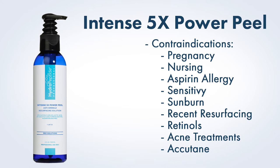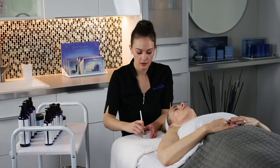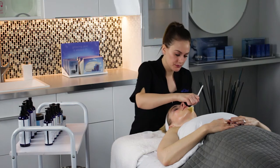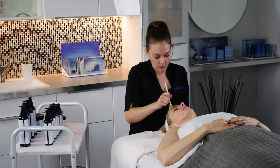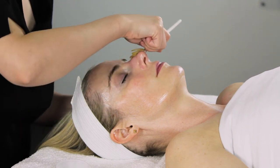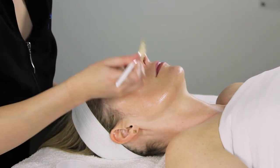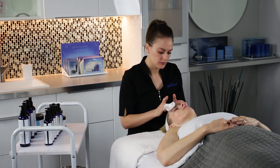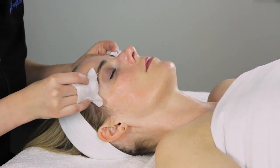We do not recommend using steam over Intense 5x Power Peel. Begin by protecting any compromised areas with a barrier like Soothing Balm. Tell your client that they may feel a warming, prickling sensation that increases slowly the longer the peel sits on the skin. Apply a thin layer to face as well as neck and decolleté if desired, avoiding the eye and lip area. Leave on the skin one to three minutes for standard treatment, four to six minutes for medium intensity, and seven to ten minutes for the most intense treatment. Check in with your client regularly, fan during treatment if necessary, then remove with wet cotton 4x4s in the same order applied, going over the area again with fresh wet cotton 4x4s to ensure all product has been removed.